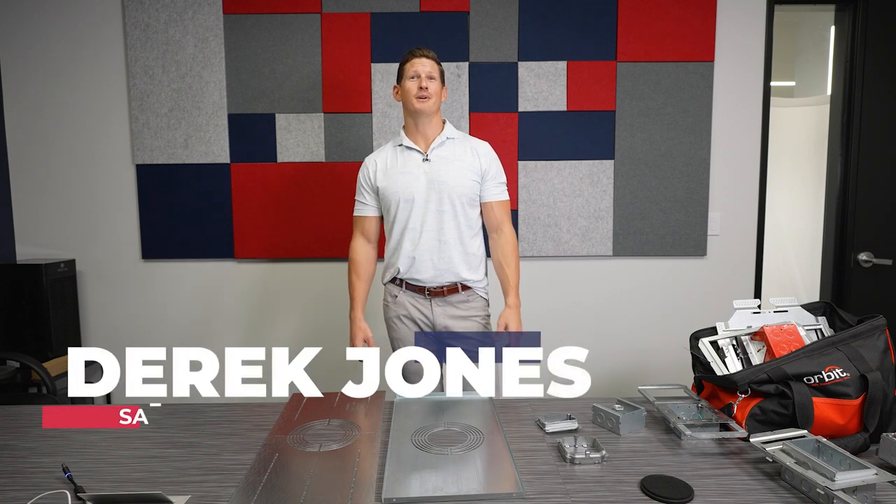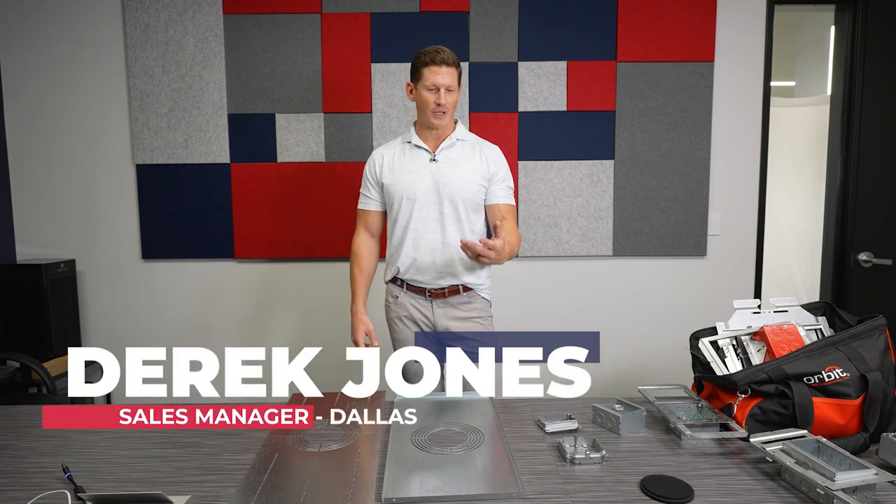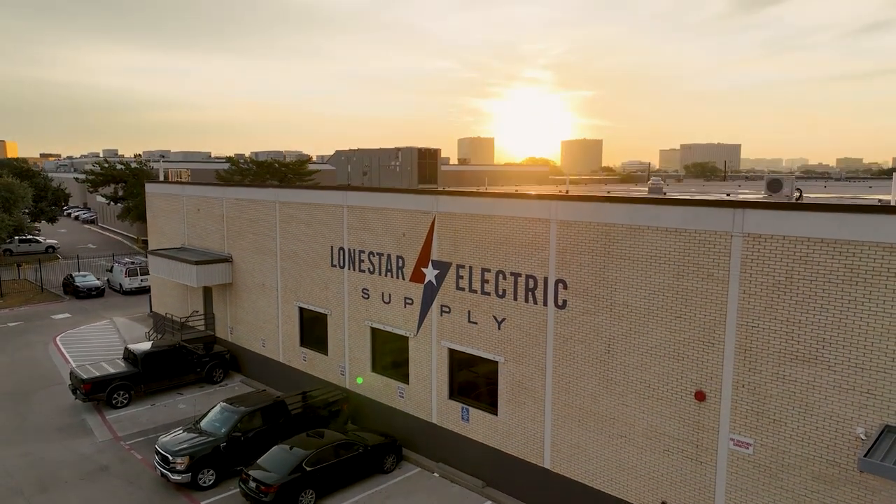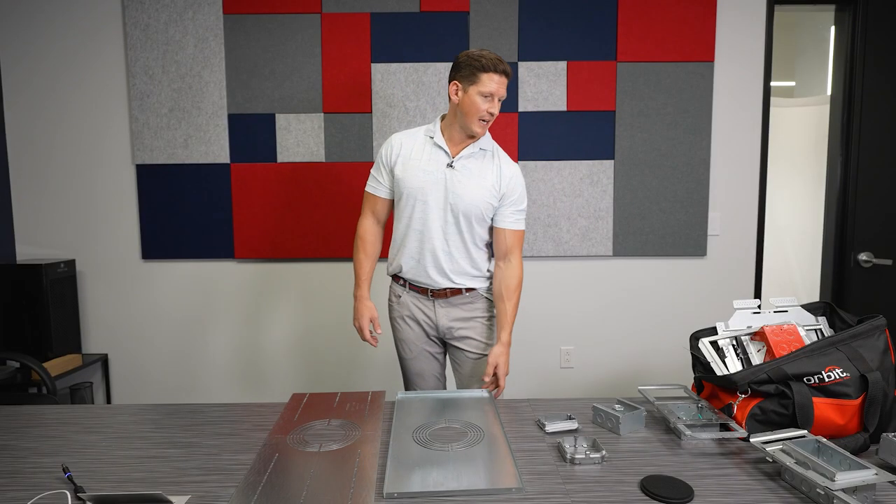Derek Jones here with Lone Star Electric Supply in Dallas, Texas. I wanted to highlight one of our great manufacturers that we stock and represent — it's called Orbit Electric. They have some really interesting and good products that maybe some of the other box manufacturers don't offer.